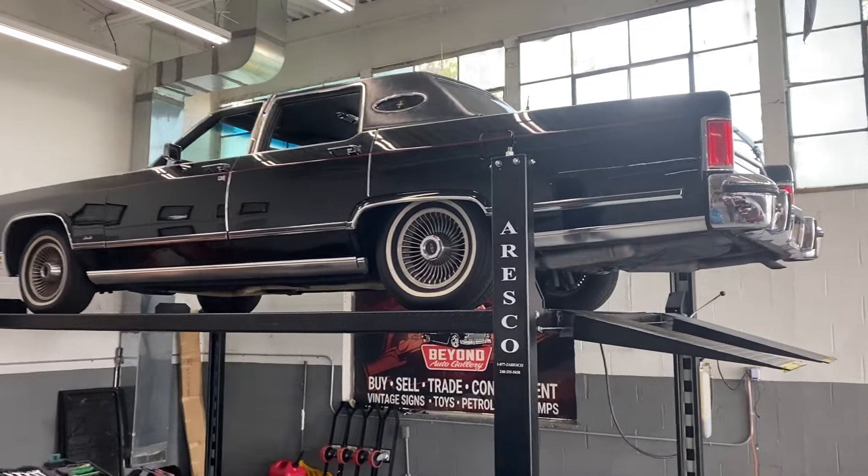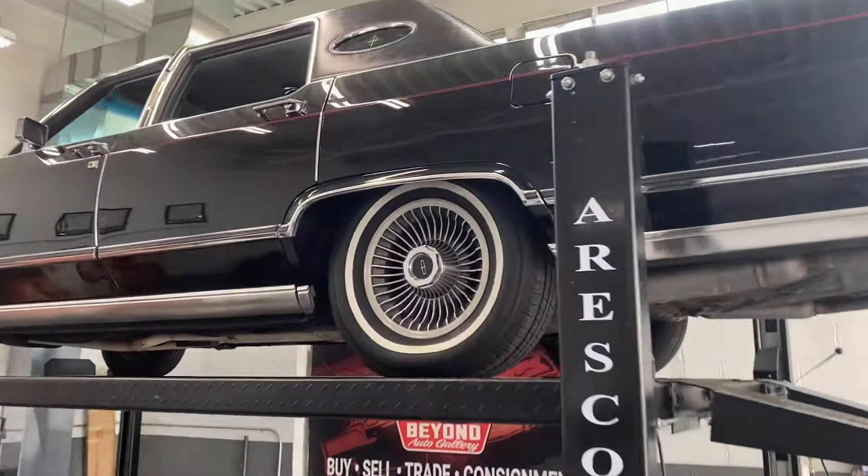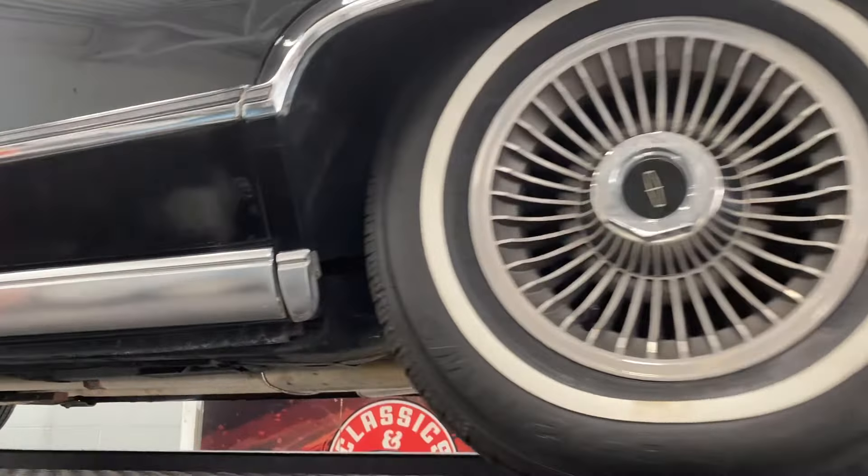Alright, we got the '79 Lincoln Continental Town Car up on the lift. We're going to go through and check out the lower portions of the car.